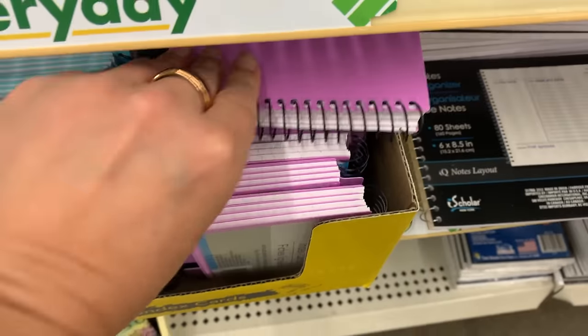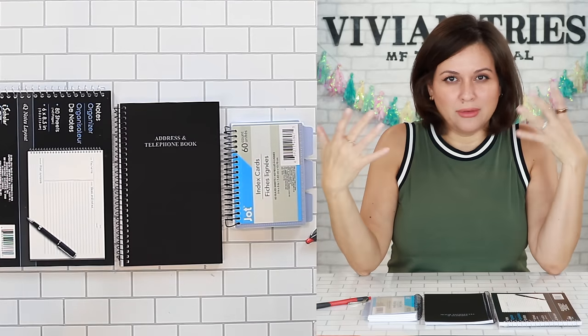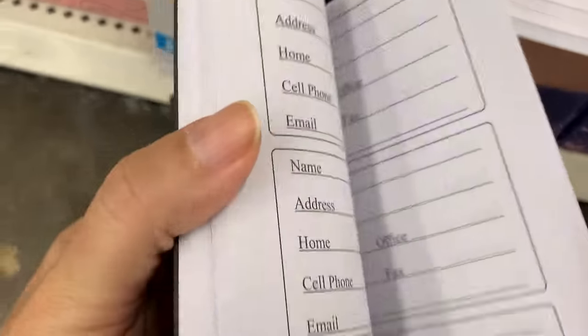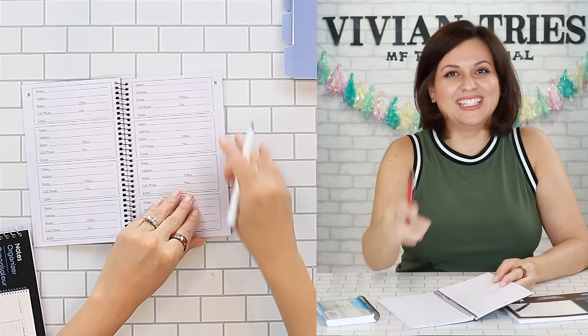Notebooks, notepads, index cards in a spiral. A couple videos back, some people were like, who writes things down? Everything's digital. But if you have an emergency, your computer's not working — you don't have access to it, you're traveling. There are certain things I still believe we have to put on paper. Grandma's address. Uncle Rico — if you know who Uncle Rico is, then you're my best friend. That's my favorite movie ever.